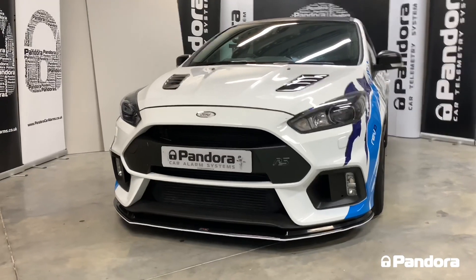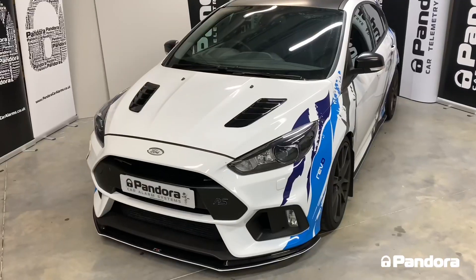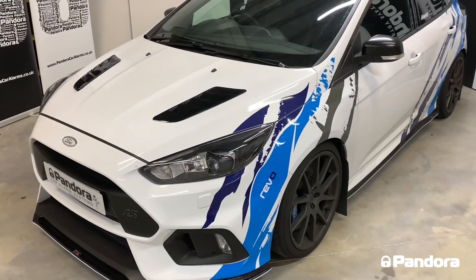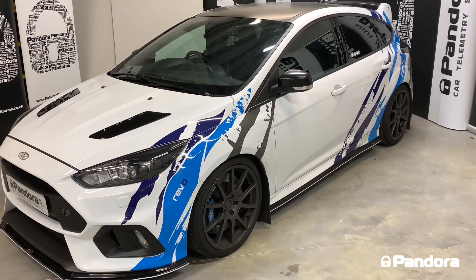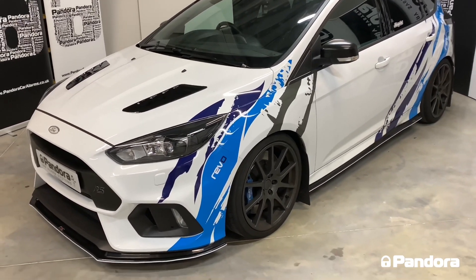Hi guys, welcome to another video from Pandora Car Alarms. Today we have this Ford Focus RS in, having one of our top security systems with remote engine start. It's been completely wrapped by Blueprint up in Nottingham and they've done a really nice job of it. It's got lots of other mods on there as well, and of course we've secured it with one of our Pandora systems.